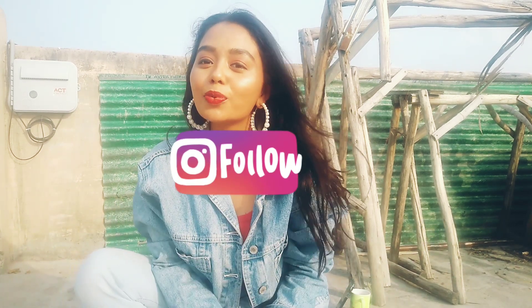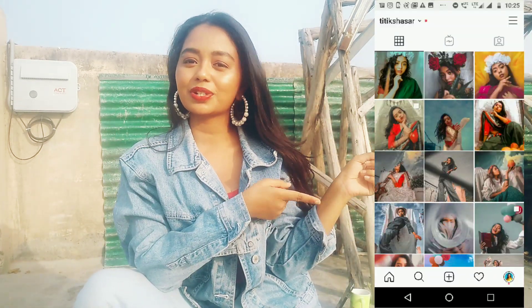Don't forget to follow me on Instagram — this is how my feed looks like and I post a lot of self-portraits there. So anyway, back to the video.